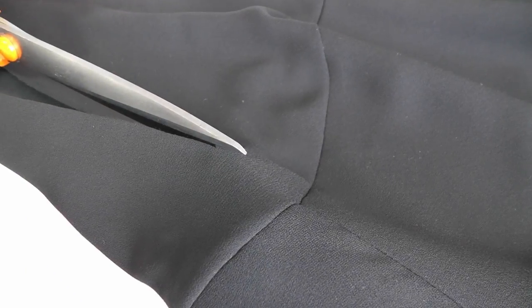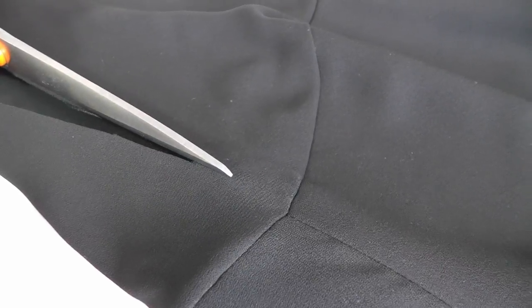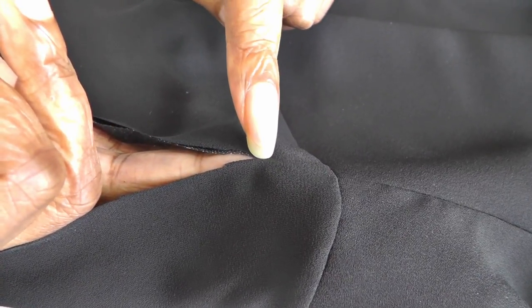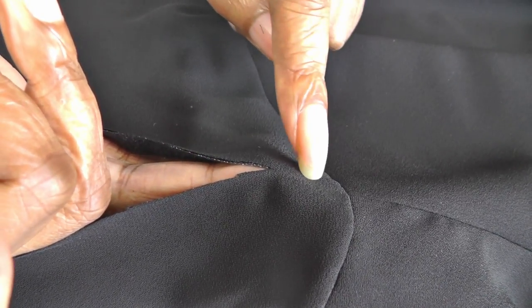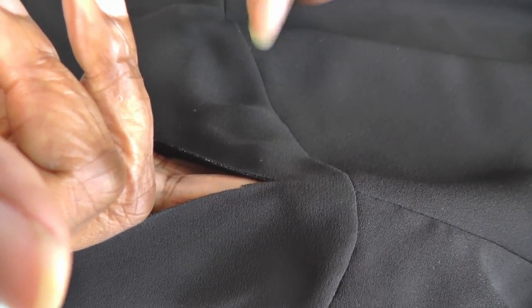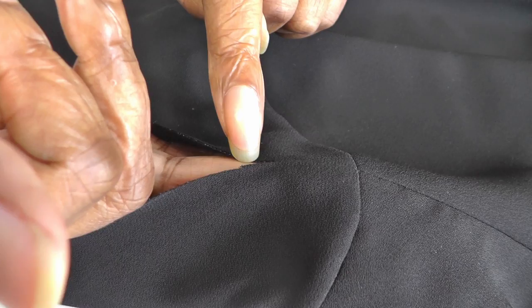Now I'm at the top of the sleeve, and I'm going to make sure that I leave about 5/8 of an inch from the seam of the sleeve, because I don't want to catch the overlocking — the serging on the inside of the shirt — and it also gives a neater finish.